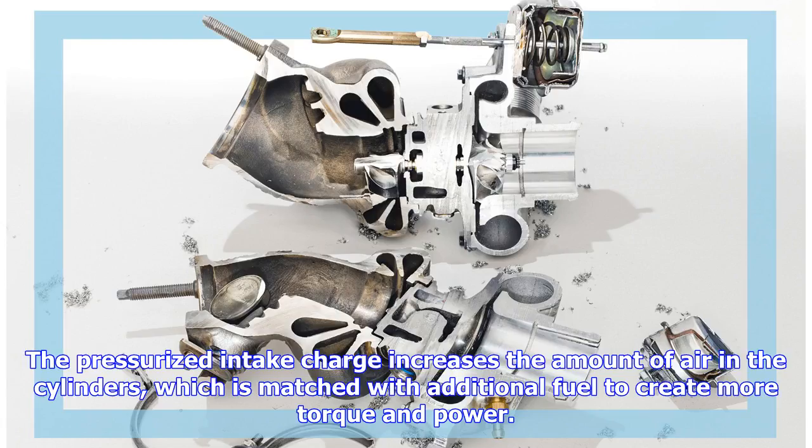The pressurized intake charge increases the amount of air in the cylinders, which is matched with additional fuel to create more torque and power.